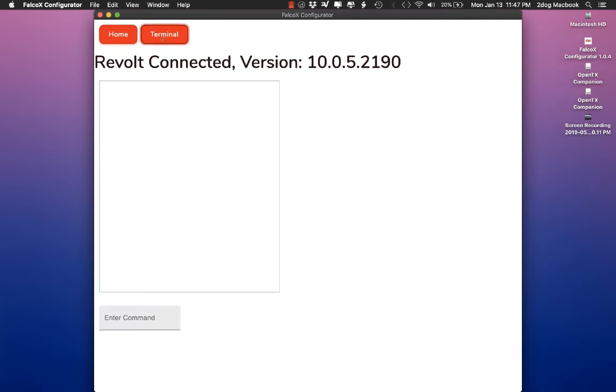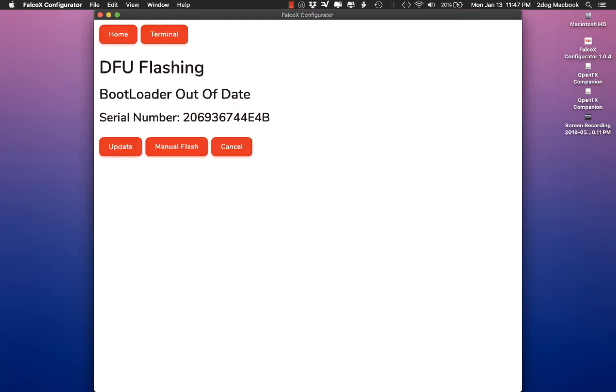So what we're going to do is go to terminal, where it says enter command. You're going to type in DFU and hit enter. It's going to say DFU flashing — that's perfect. Now the flight controller is in DFU mode; there's only a green light on and no blue light.